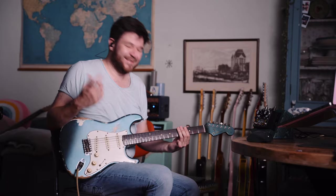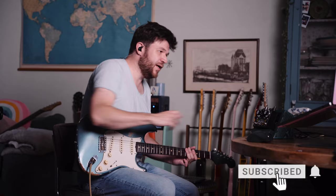Let me know down below in the comments what your thoughts are. And if you haven't already, please consider subscribing to my channel — it helps to grow the channel. And if you want to score my jam tracks, you can find those on my Patreon page. Thank you for watching. See you next time. Bye.